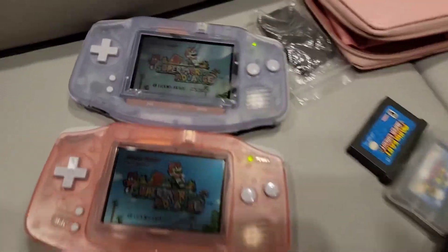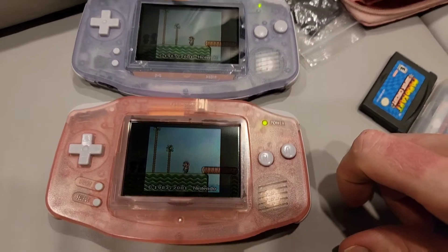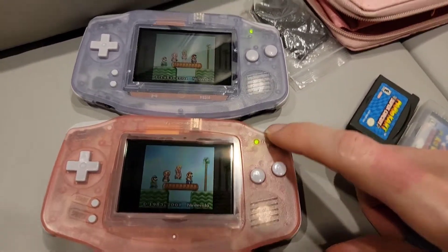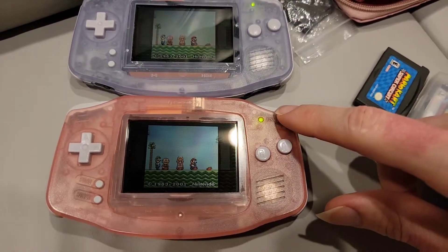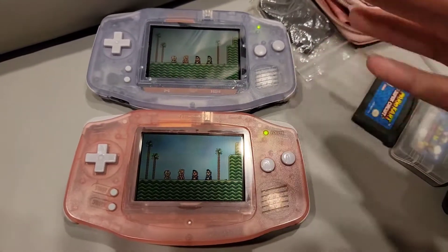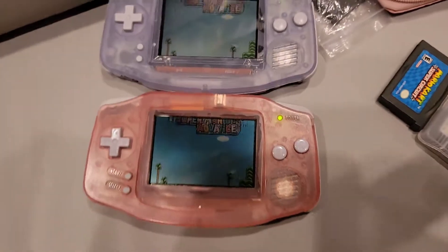Anyway, I don't know for sure, but as you can see there's definitely a difference and I'm glad my favorite color one is the one with the better display. Upcoming, we're going to be upgrading this — I'd like to keep this case but I'm probably going to salvage parts out of it and do a backlight Game Boy Advance mod, so it's going to be interesting.